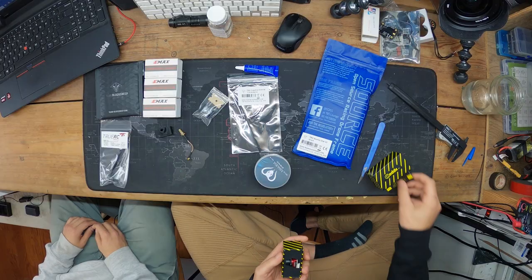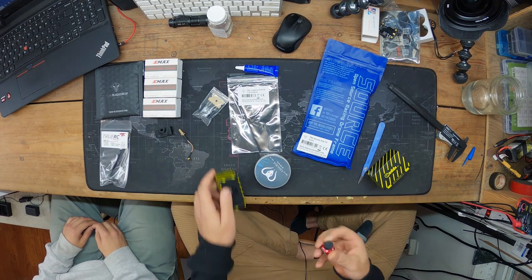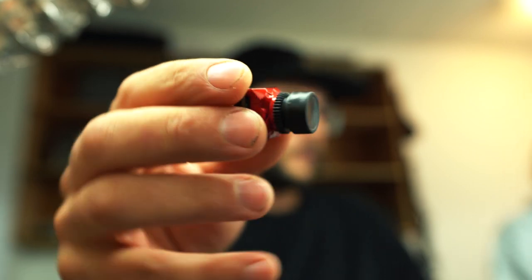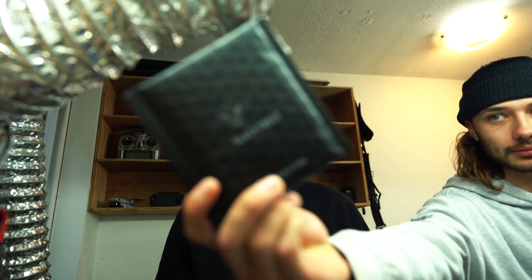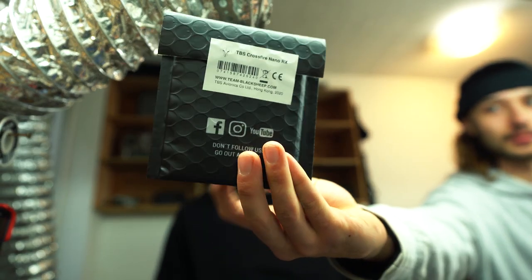Next we've got the Caddx Ratel camera. We both fly these, and it's not the cheapest camera you can find, but as far as quality goes it's a hundred percent worth it. Everyone we've turned on to this camera loves it — best analog out there. So if you're in the market for a camera, that's the one.